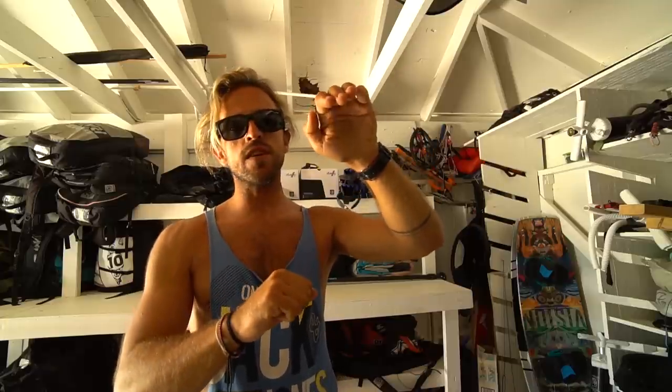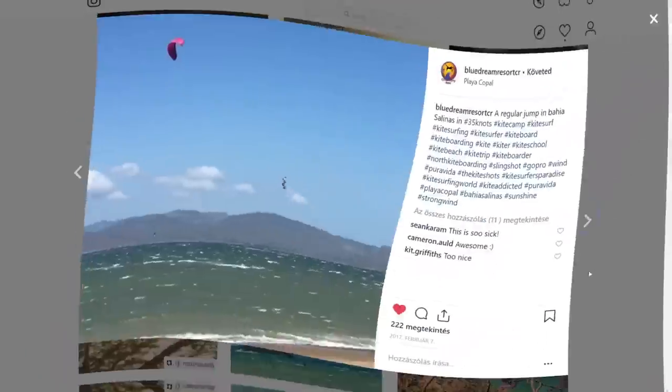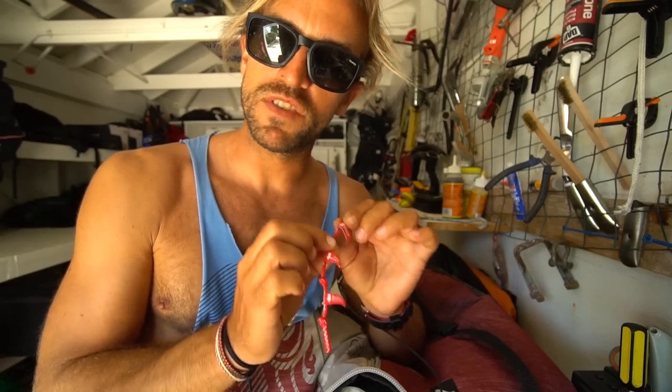We were in Costa Rica and there was this guy who just got a click bar and wasn't happy with the tension in the lines — he felt he couldn't really sheet in the kite properly, and when he pulled the bar it wasn't creating enough lift. So instead of making the back lines shorter, he made the front lines a lot longer by adding a piece of rope into the front lines. More power only comes with more fuel.